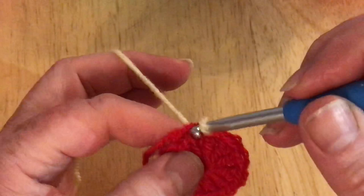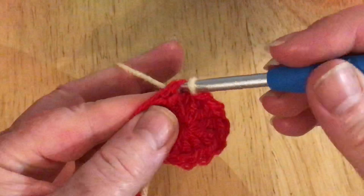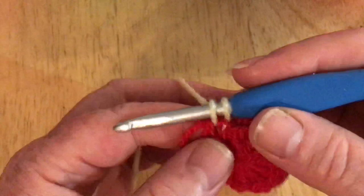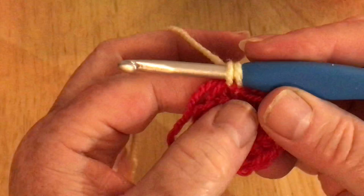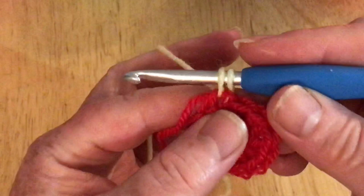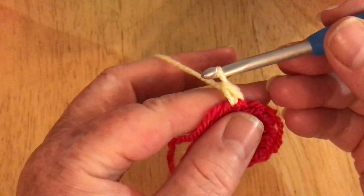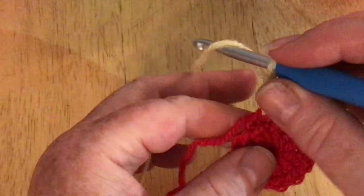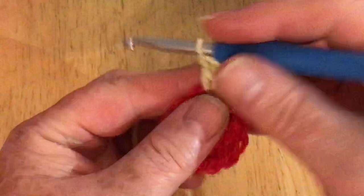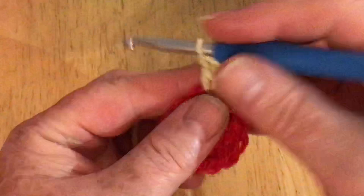I'm going to pop my hook back into the stitch we've just come out of and pull up a loop — this is how I do my first one after changing color. Otherwise you get a little line on your first stitch. I'm going to do my first two chains, going through two loops instead, and there's my second chain — that's classed as my first stitch. Now I'm going to do another stitch in that same place, and we're going to do two stitches in every single stitch around.